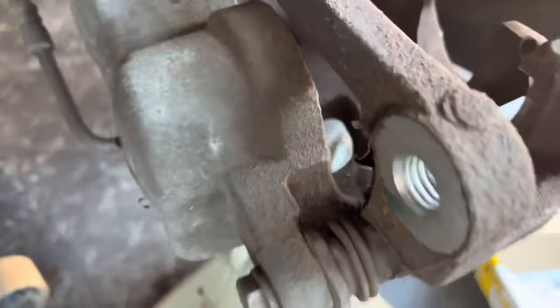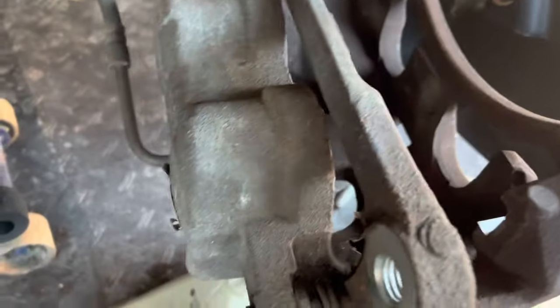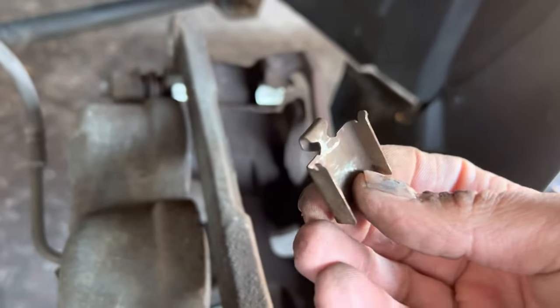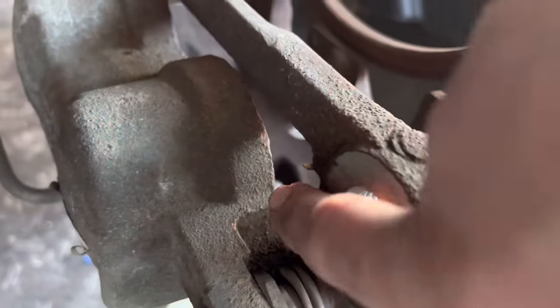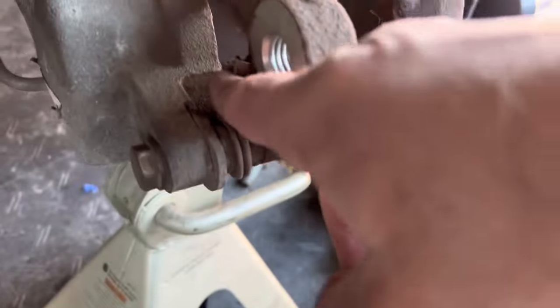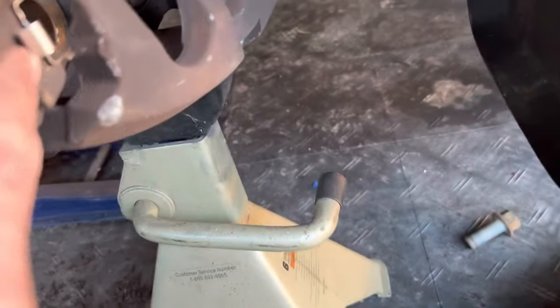I got these little clips — not really clips, I guess it's what the brakes slide on, basically. The old ones have a little bit of rust on them — they're not in bad shape, but you might as well just change them out. You can see where you have this piece towards the outside — all of them oriented that way.